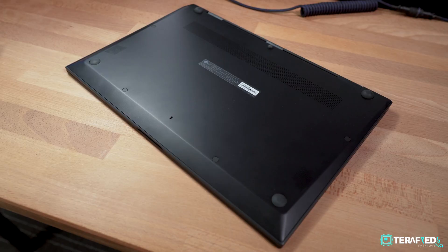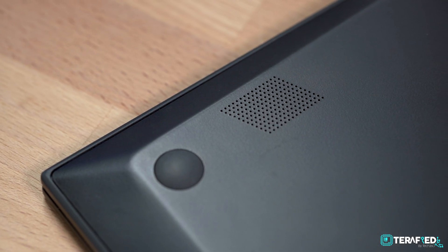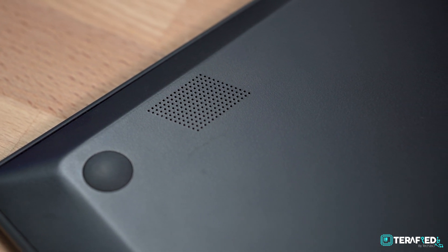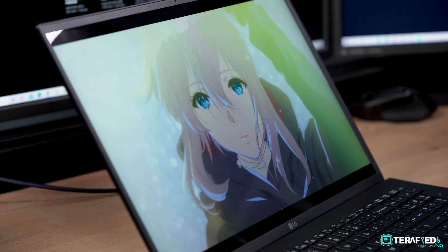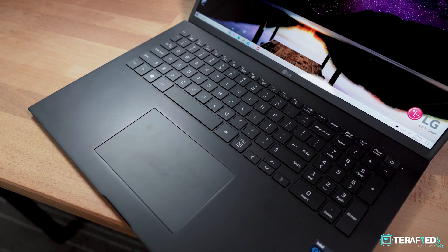I do also have to mention that the overall video consumption and movie watching experience on this laptop is a little lacking, and that's everything to do with how the stereo speakers are placed. They are down-firing, but unlike most other laptops which have them on the sides, these are literally located on the bottom panel. It gets relatively loud, but it's also a little muffled. I'm pretty sure speakers could fit on the deck, especially for a 17-inch form factor, but LG probably knows more.